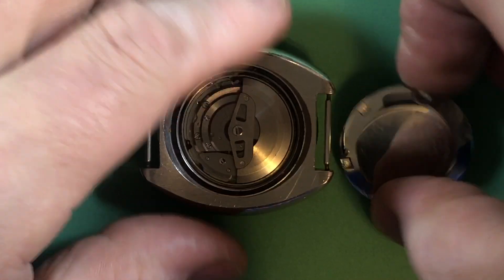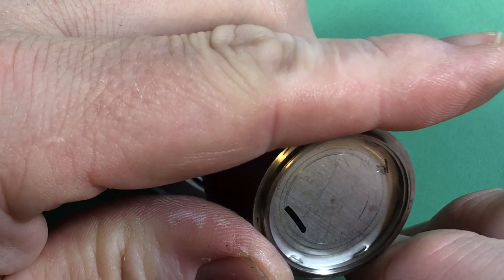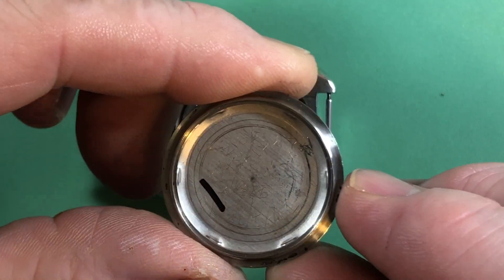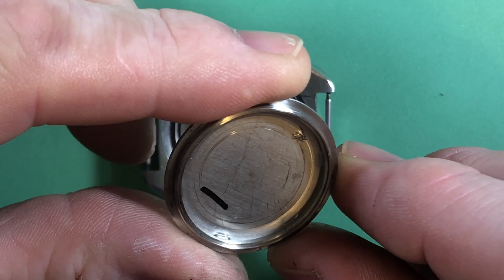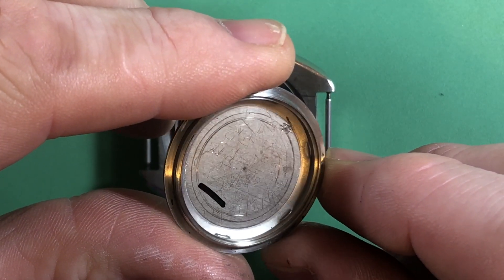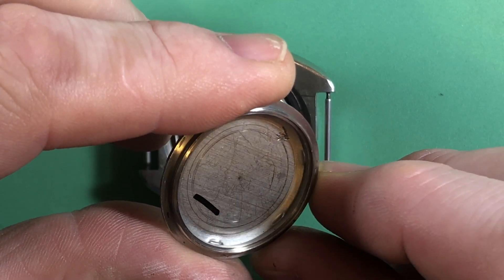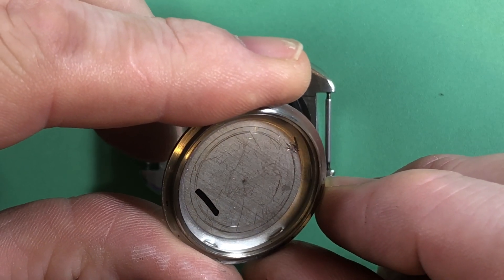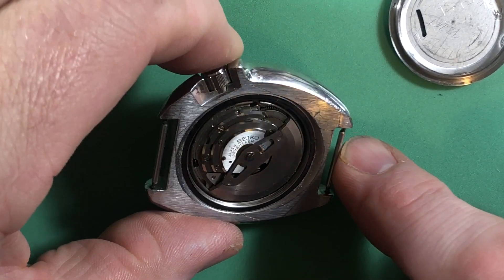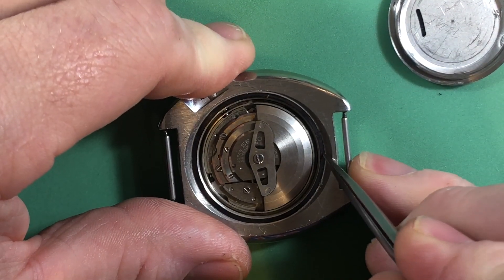We've got lots of servicing marks — always fun. It says Ricky in 2008 — I see one, two, three, four, five, six servicing marks. Well, Ricky, on the 17th of December 2008, I don't know who you are, but I'll tell you this for nothing: you didn't swap out that case back seal. That is original — gosh, that's amazing.